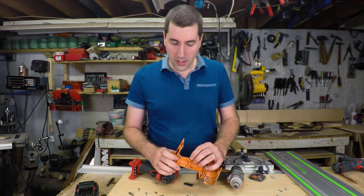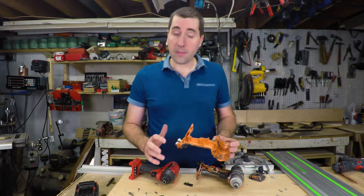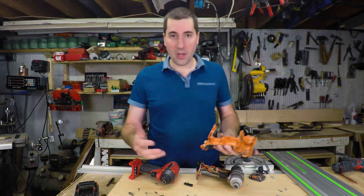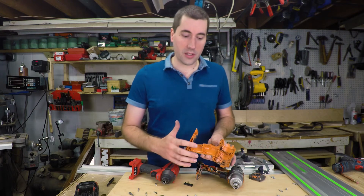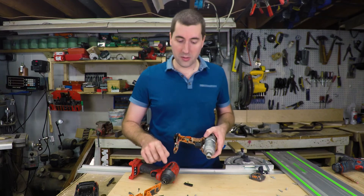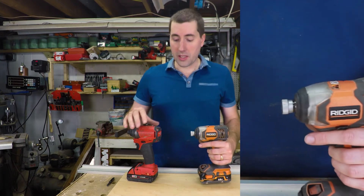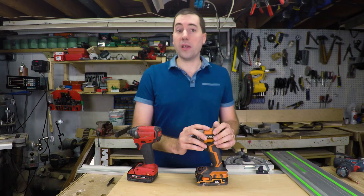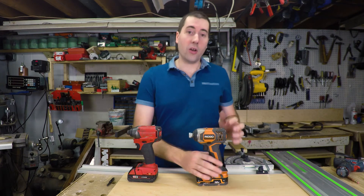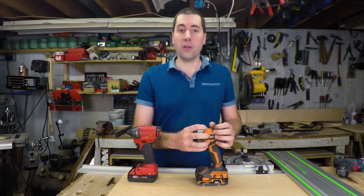One last thing before I button this up — I did notice that this Rigid casing is actually cracked a little bit. I wonder if that's because this is not a glass fiber reinforced plastic. It's possible that if it had been glass fiber reinforced nylon like the Milwaukee, that wouldn't have happened — though it's probably also due to the fact that I've dropped this a number of times. I also noticed on top of the Rigid there's another crack. The polycarbonate ABS on this Rigid impact driver is probably not as strong as the nylon with glass fiber reinforcement on the Milwaukee. That's also likely why the Rigid has the larger diameter fasteners — with softer plastic, you need a larger diameter fastener for the same clamping force.